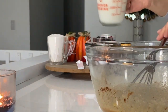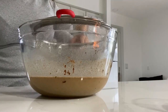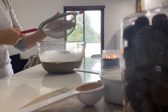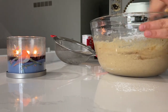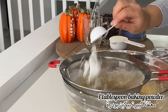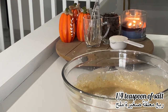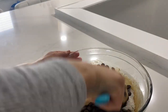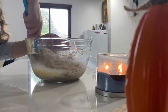I add one tablespoon of pumpkin spice — if you don't have it, skip it. I added whole milk; you can use soy milk, almond milk, or whatever you have. Then two cups of flour — any flour works. Mix them all together, then add one teaspoon of baking soda, one tablespoon of baking powder, and one-fourth teaspoon of salt.